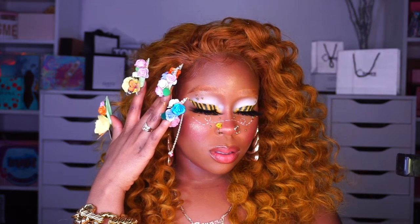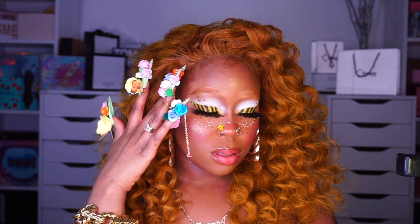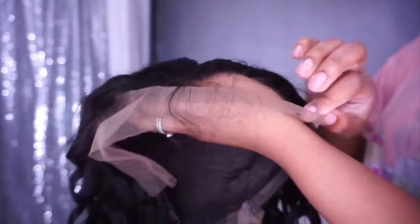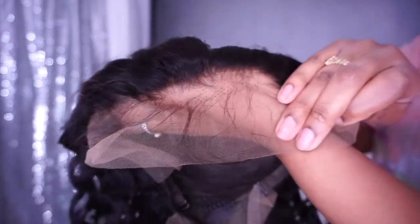Hey bae! So today I'm giving you guys hair and makeup — two in one today, special. So I got this new wig from Premium Lace Wigs. It is a 20 inch 13 by 2.5 lace front wig.